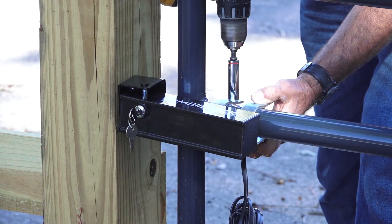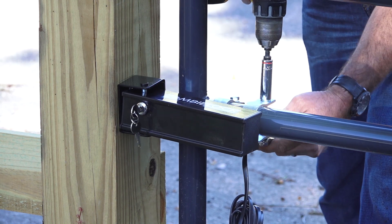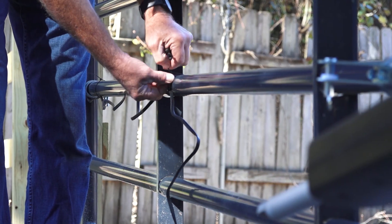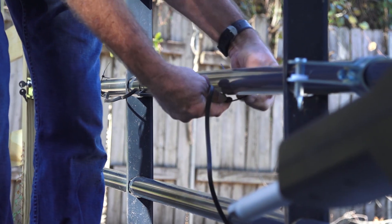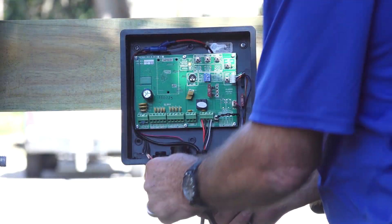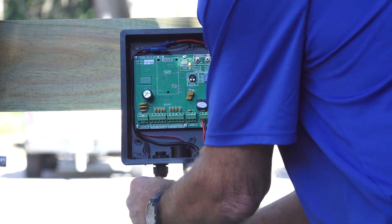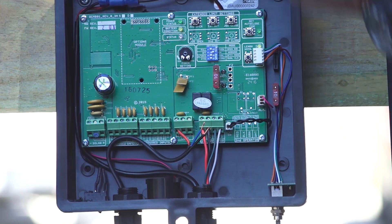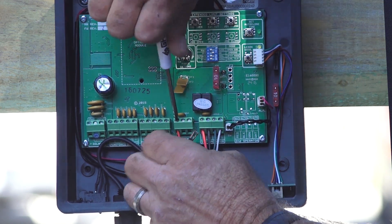Fine-tune the position of the zombie lock and tighten the clamps. Use zip ties or some other method to run the zombie lock wire to the control board. Locate the proper terminal on the control board and connect the zombie lock wires to the board. Please refer to the installation manual of the zombie lock for specific details.